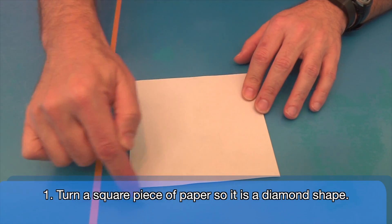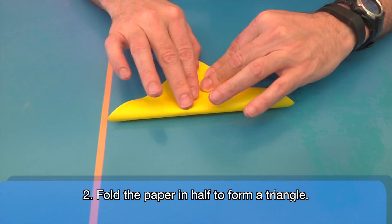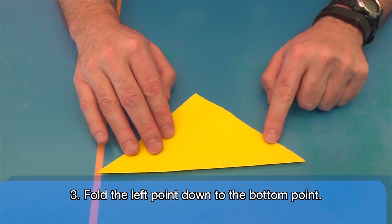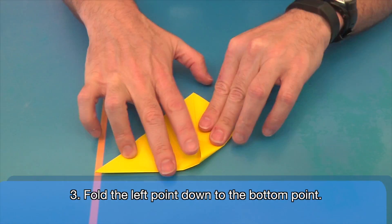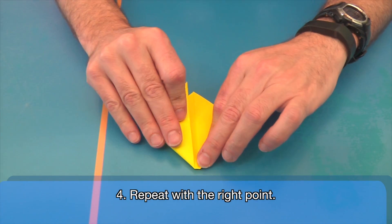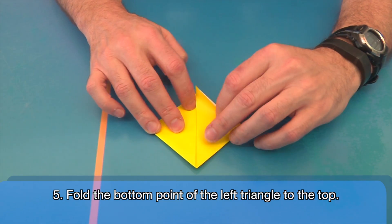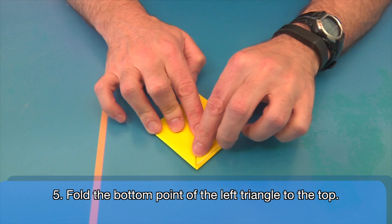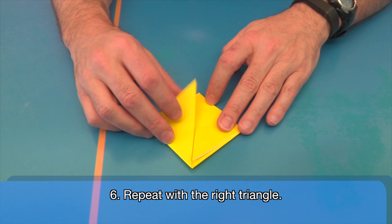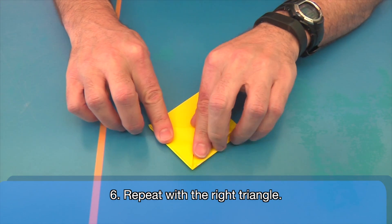First we're starting with a square piece of paper. We're gonna turn it so that it's a diamond shape. Take the top point and fold it in half down to the bottom point to form a triangle. Now take the left point and fold it down to the bottom point to form two triangles. Repeat with the right point, forming a new pair of triangles that make up a diamond shape. Take the bottom point of the left triangle and fold it up to the top point, so now we have three triangles but still in a diamond shape. Repeat with the right triangle so that you end up with two small and one large triangle, but still in a diamond shape.